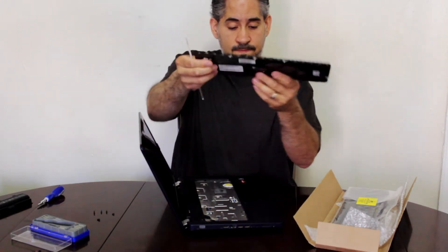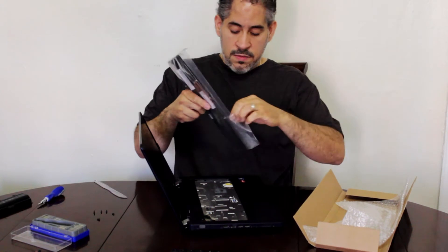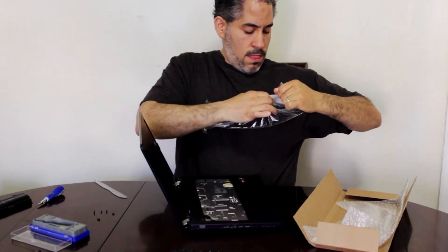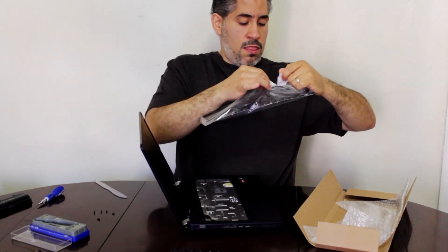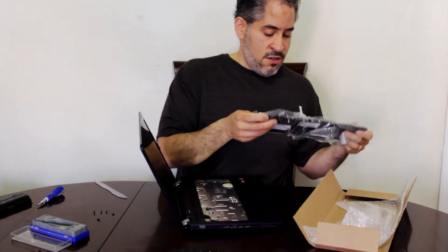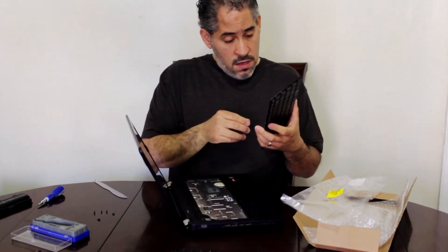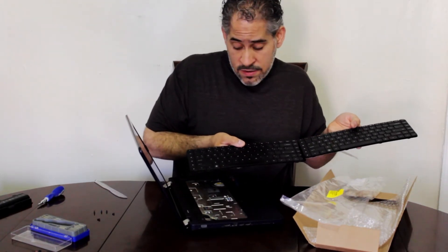Here's the old one. Now here's the replacement — touch some metal to try to discharge any static. I should have mentioned that at the beginning of the video but I forgot. It's a pretty good replacement, almost exactly the same thing.